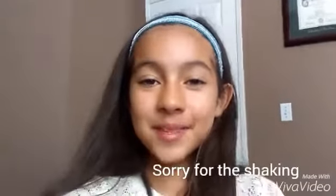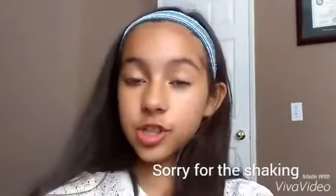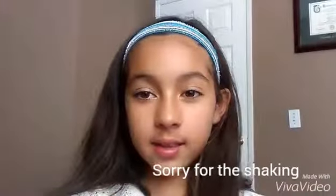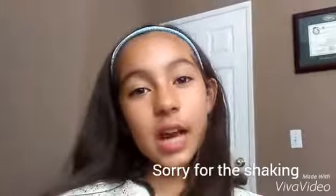Hi guys, it's Emily from Hannah and Emily, and today I will be teaching you how to make a DIY sort of thing with things you should have in your home. Let's get to it.